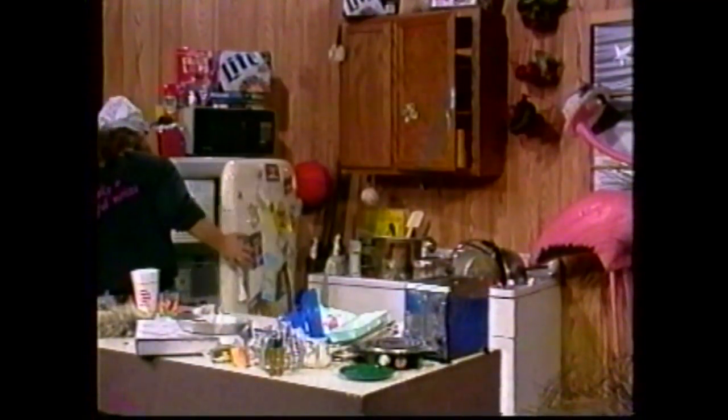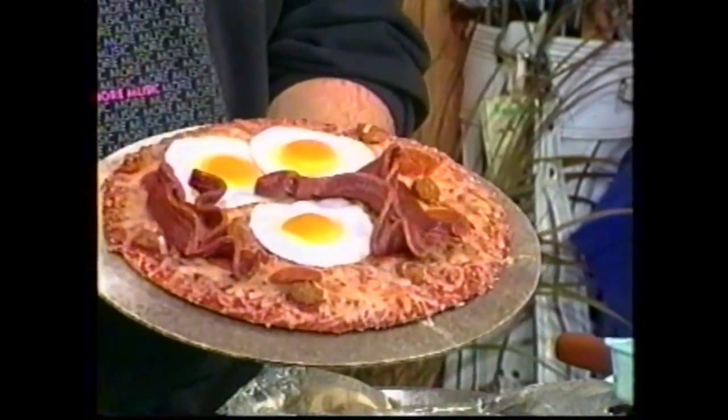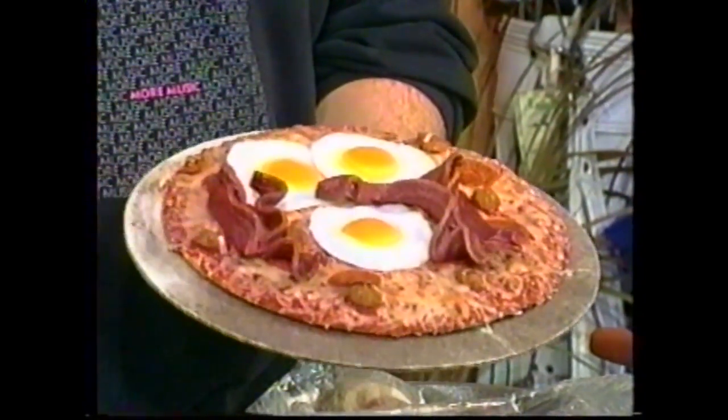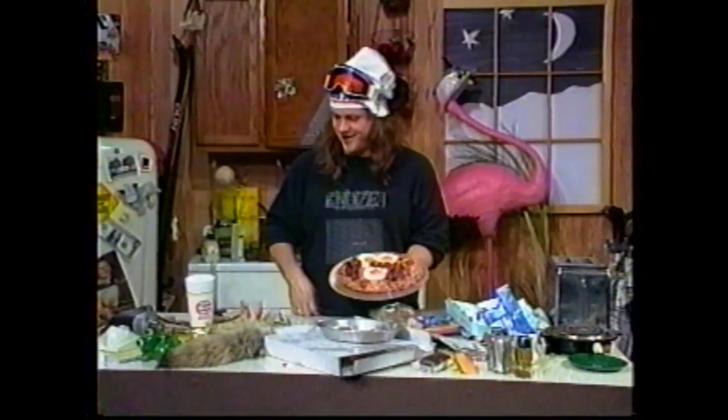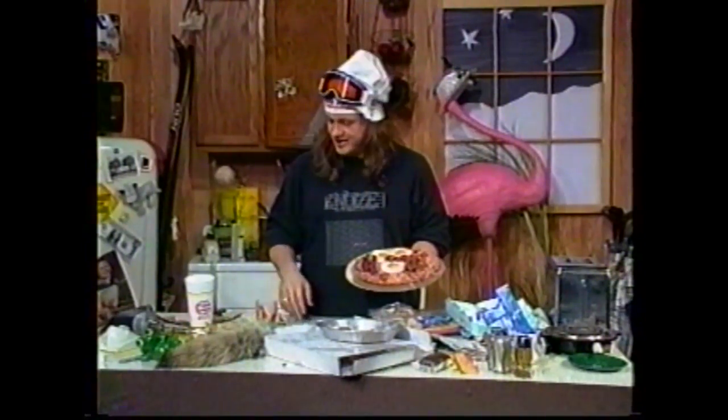Let me show you a dish I prepared just a little bit earlier. Here we are. Look at that — voila, breakfast pizza! Isn't that pretty? Fit for a king. And I recommend some orange juice with that, some of this for vitamin C, and a nice mega vitamin in case you're missing, like, zinc or tin or something.